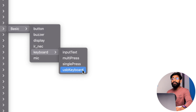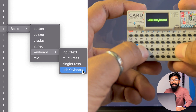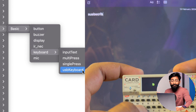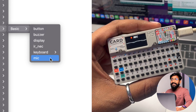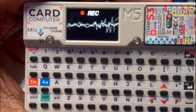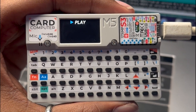The USB keyboard example is quite interesting because this device can act as a USB keyboard and HID device — whatever I type on the device gets printed on my computer. Last is the microphone example code, which constantly records and as you press the button it plays back around 2 to 3 seconds of the recorded clip.